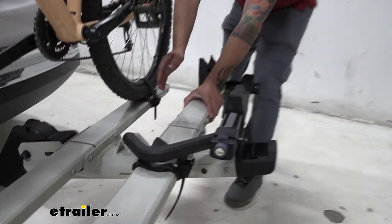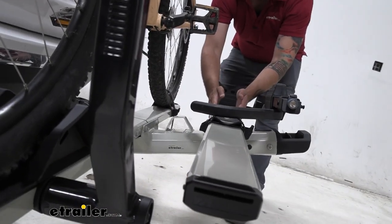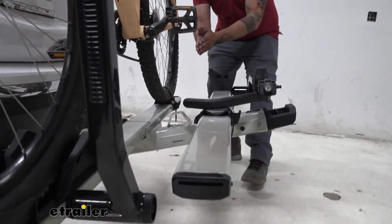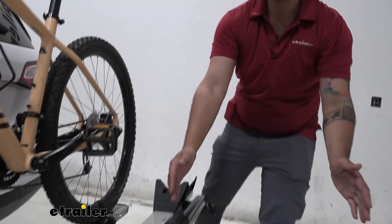I do like how this rack is offset a little bit in a ladder style, with this rack being up a little bit higher, so it's going to reduce that bike-to-bike contact. You can also get an adapter to carry an additional two more bikes.